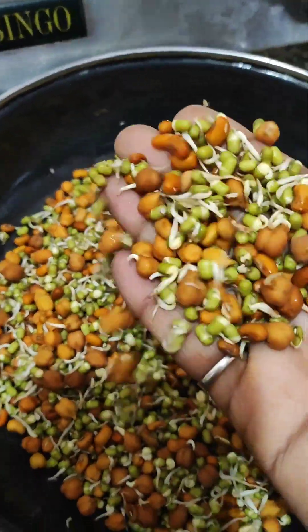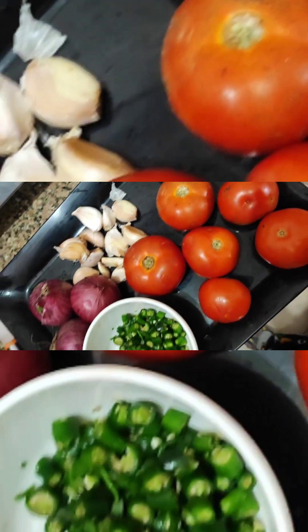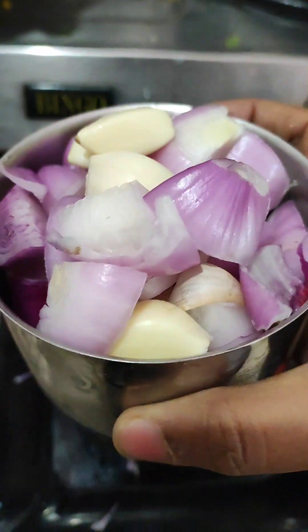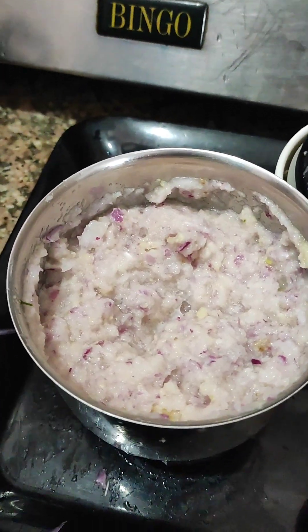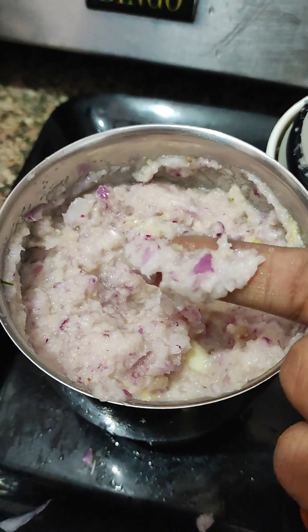I took two packets of sprouts, I washed them well, then I cut them a little. Then I blended them in a jar with a mixer. Then I put a little paste — you can see the thickness.